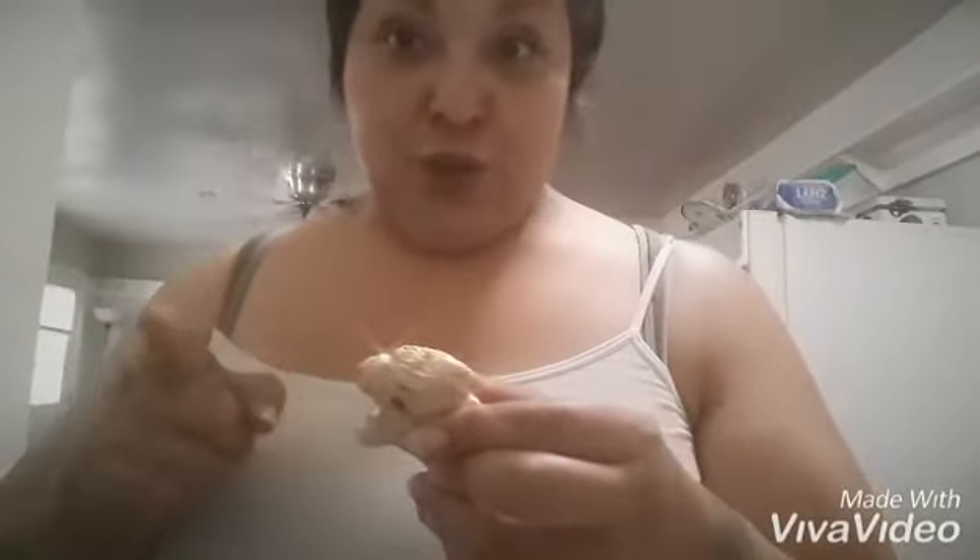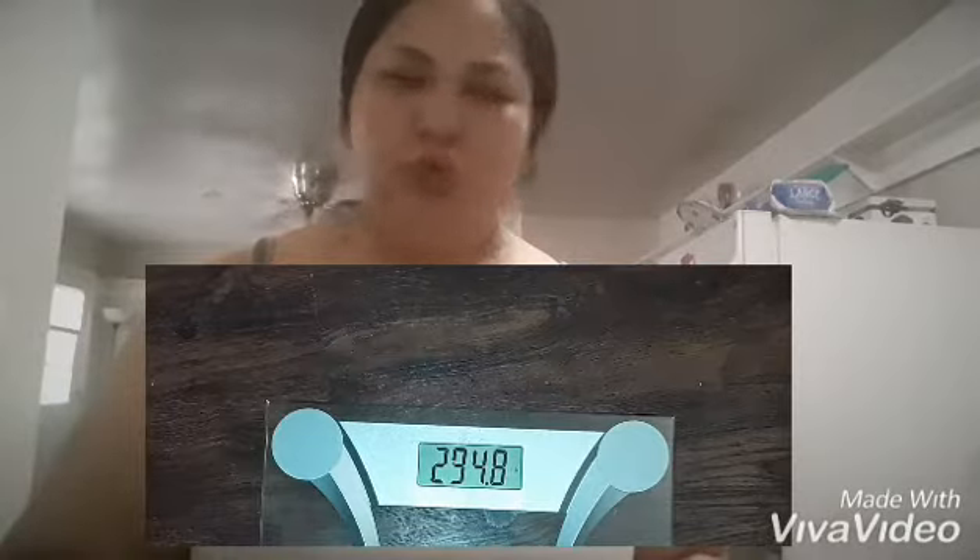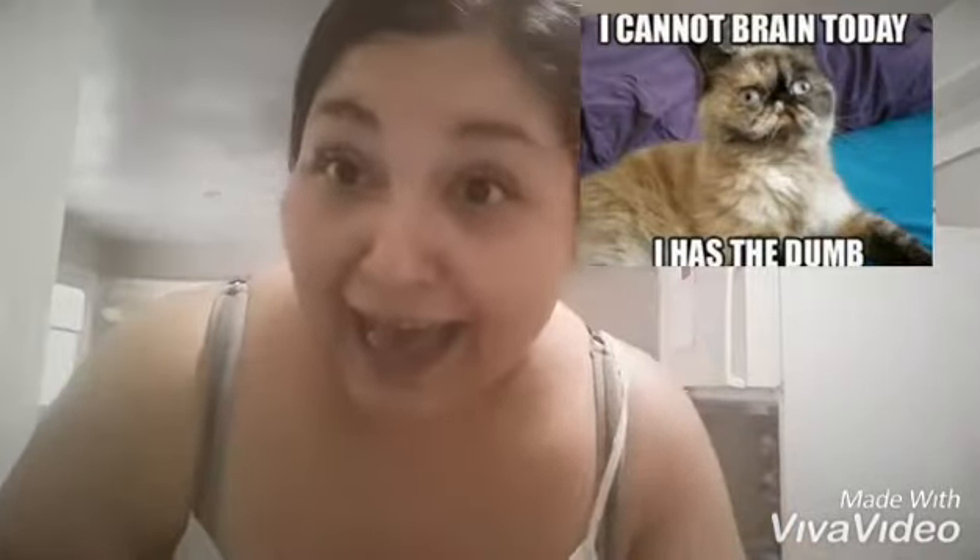Today will be day one of this drink. I also did weigh in — I weighed in on Thursday, I believe, at 294.8, and then I weighed in again on Saturday at 294.4. I didn't take a picture of the Saturday one, but I lost four ounces from Thursday to Saturday. So I'm down three pounds overall — not bad!